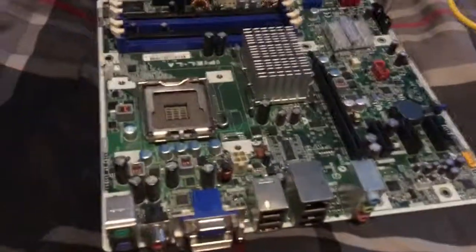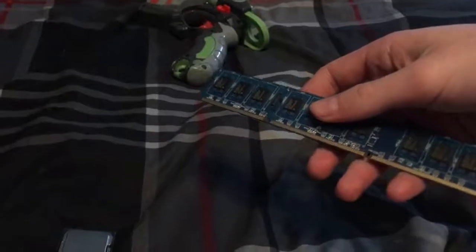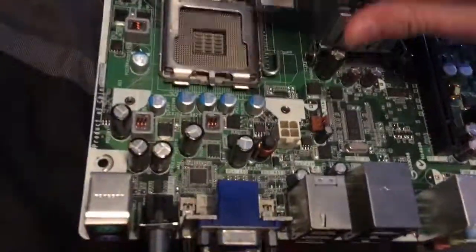Hello guys, today I'm going to show you how to build a computer. The first thing you want to do is get your components: your motherboard, your aluminum brick, your graphics card, CPU, storage, and nerf gun.